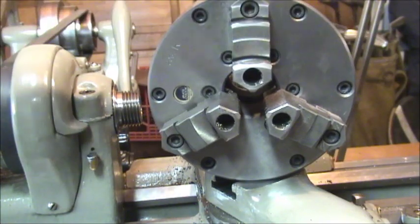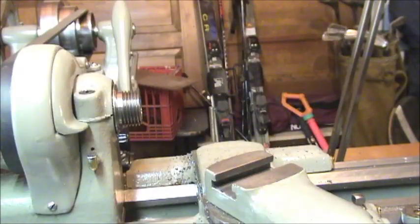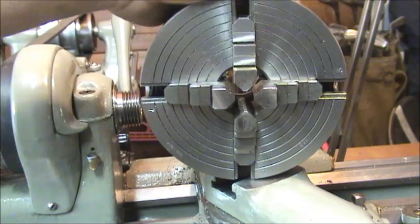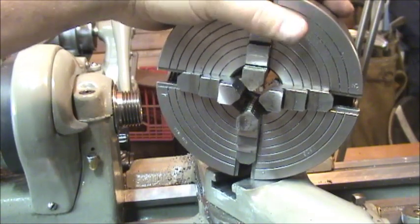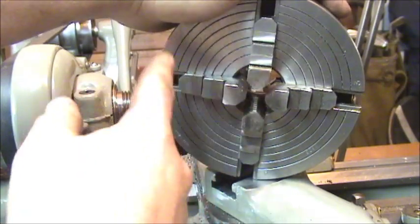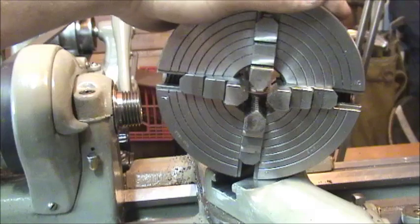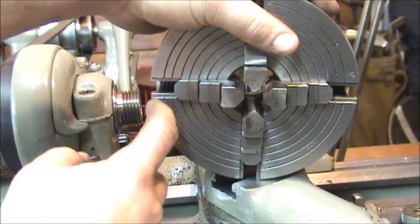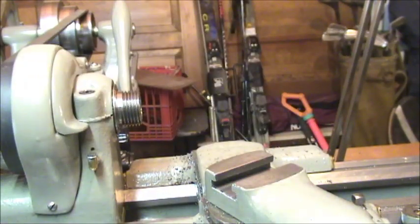If you're going to buy only one chuck and can only afford one, by all means get yourself a four-jaw chuck, because it's so versatile. You can use it for straight turning, regular round turning, offset turning, square stock, or whatever. It takes a little bit longer to set up than a three-jaw, but if that's all your finances allow, that's the way to go. So let me get this all set up and get to it.